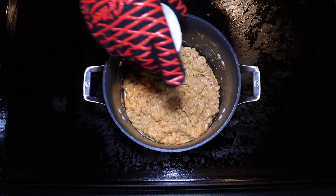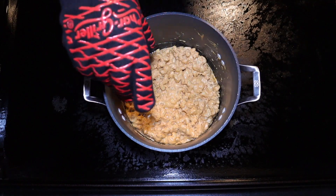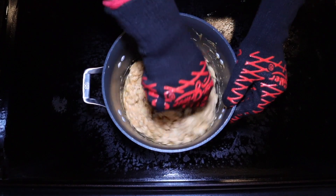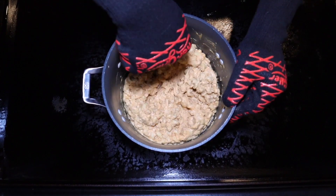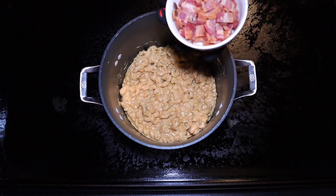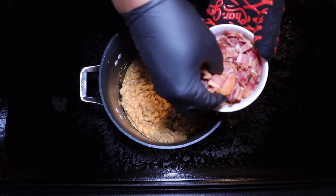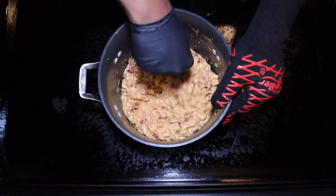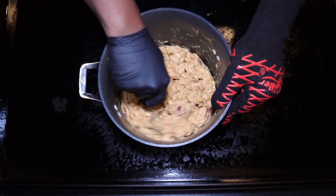Next, we're going to come in and put a half a tablespoon of truffle oil. A little bit of this goes a long way and you don't need much, but be sure and blend it in. Next, I'm going to come back and add bacon — about six slices that I've cut up — and we're just going to mix that on in.